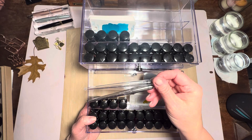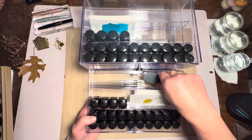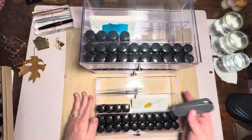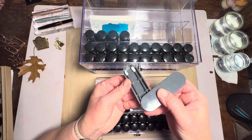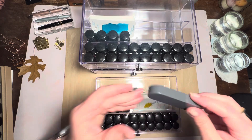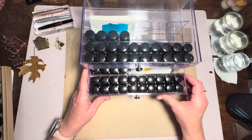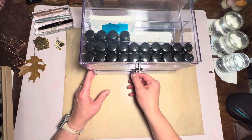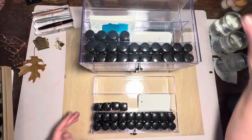Another storage idea — I have my Iro Utsushi dip pens and a silicone swab that I sometimes use when swatching inks, because you can just apply the ink and rinse it off and reuse it, so no waste there. The back trays can be used for storage of other ink implements.